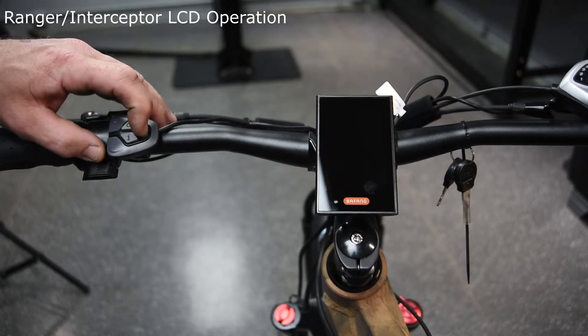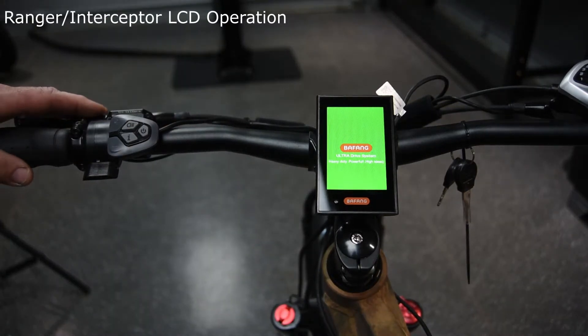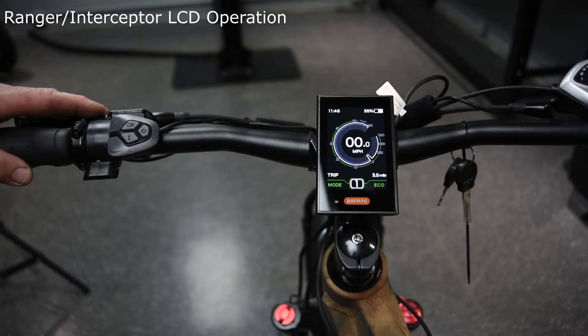This here is your power button. Hold it down for about a second and a half. As it powers up, the screen comes on.